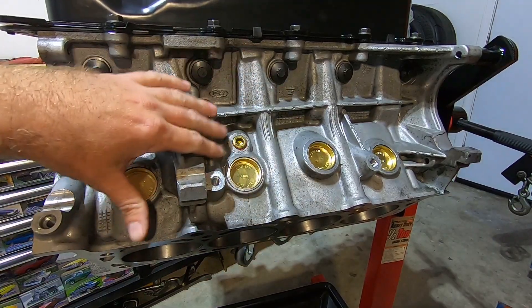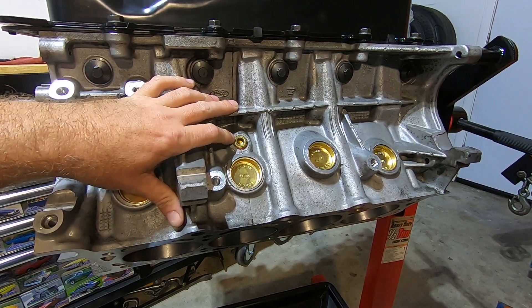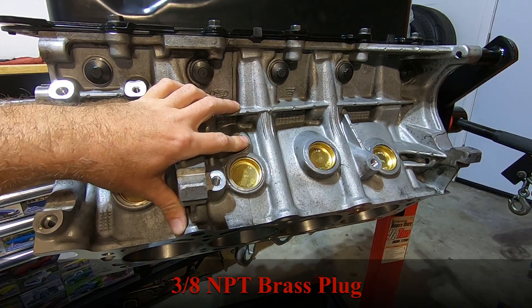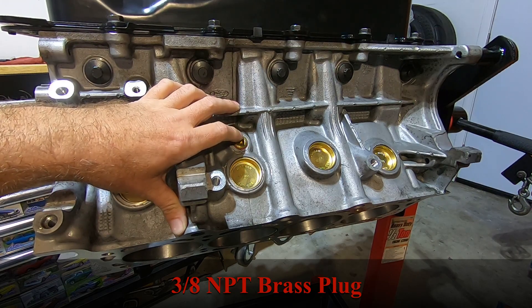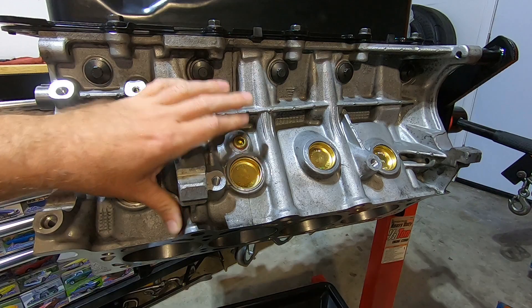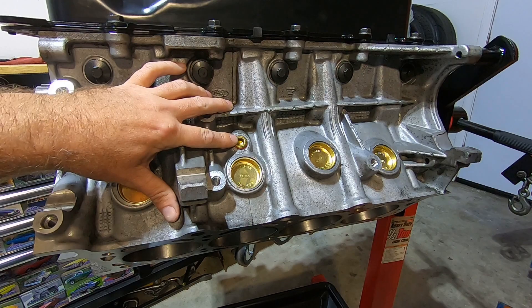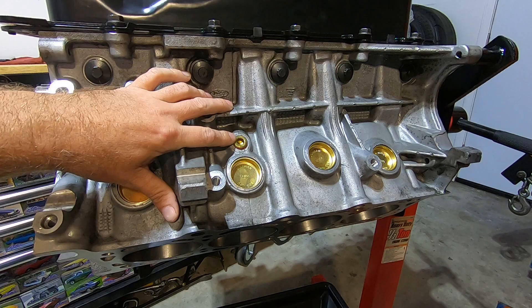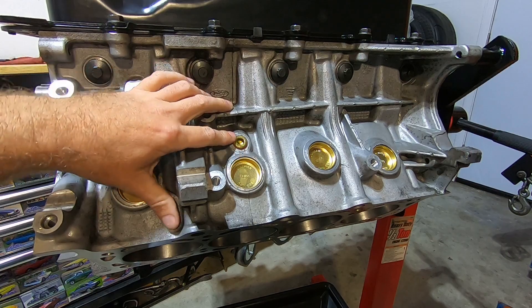I got all the freeze plugs installed on the block. I also installed a plug for the drain plug. I'll put the size down in the description — I want to say it's an MPT plug but I'm not sure if it's a half inch or three quarter inch. The torque on these can vary; sometimes I go around 20 to 30 foot pounds, sometimes it's down towards 12 or 15. I go to where there are just a few threads showing when I install these drain plugs.